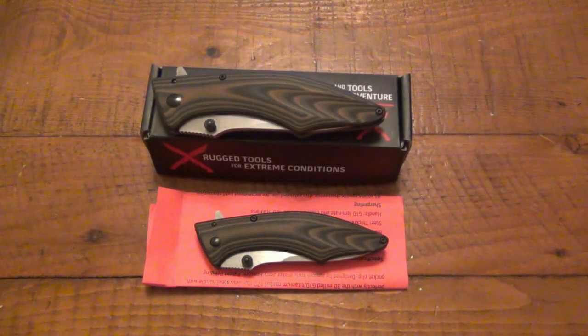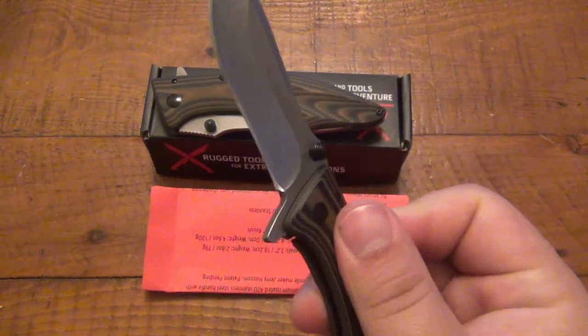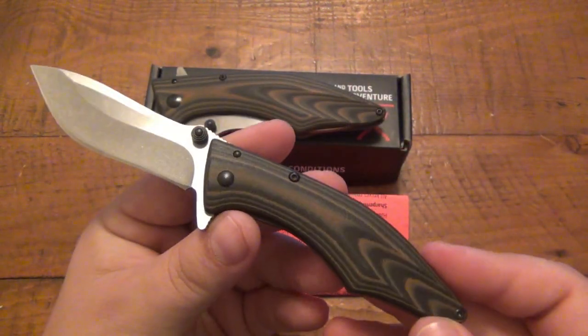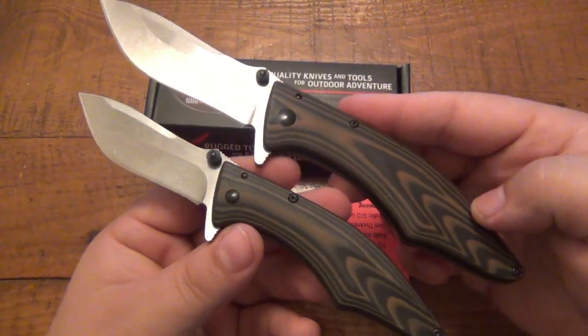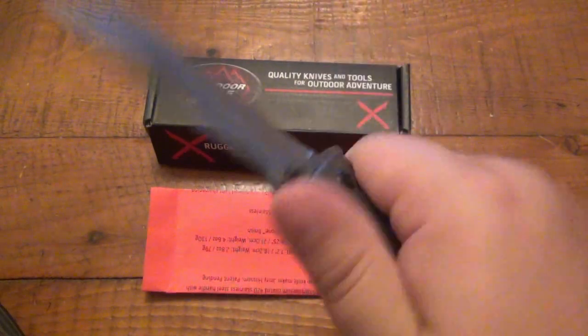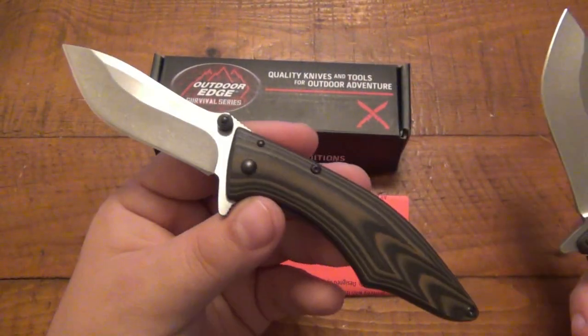What's going on guys, another knife review for you — today we're doing a double feature. It's essentially the same knife in two different sizes. This is the medium 3-inch version and this is called the Conker, and here's the big brother — the 3.5-inch version of the same knife.